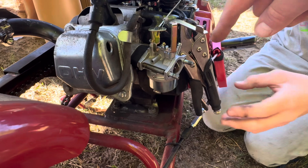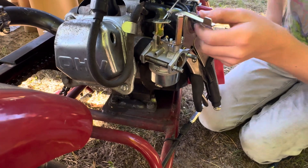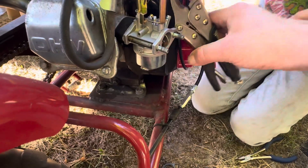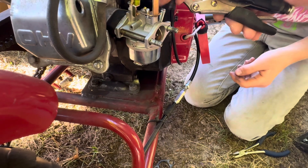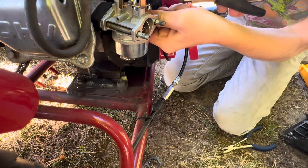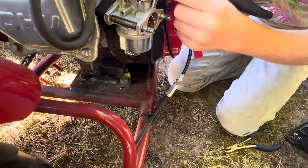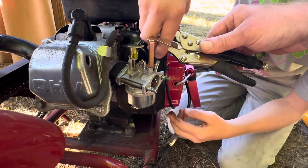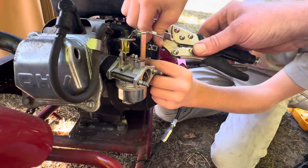Then you hook up the gas line before, that way you have less chances of gas going all over. Kind of pick that up like so, bend it down. Yep, there you go. You can pull the carb out a little bit if you need. Pull it out a little more if you need. There you go.